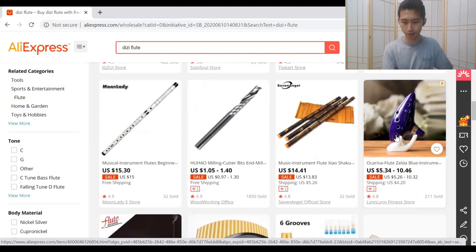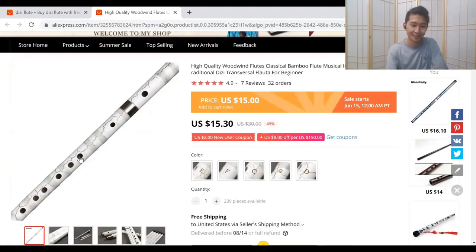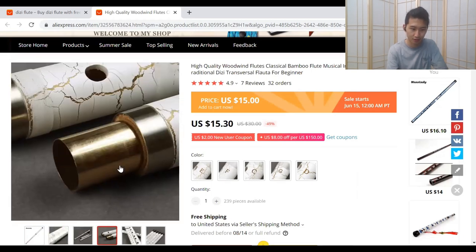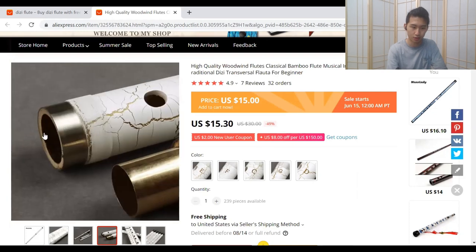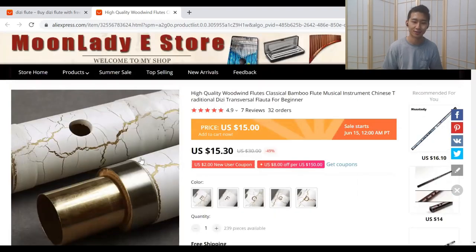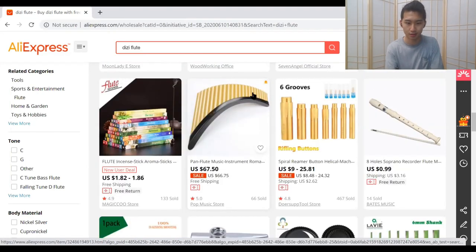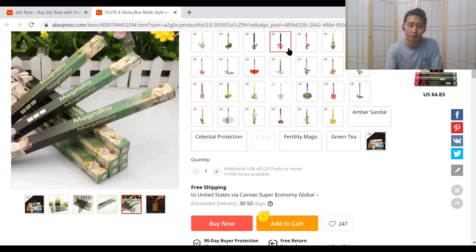We got a Zelda Ocarina — cool. And there are so many flutes with really weird designs. I've never tried one with a weird design and I'm curious to see if they produce as good a sound. This one seems like it's just a regular flute with a layer of paint on top — it's $15. Hit that like button if you want me to try this kind of flute. You never know what you're gonna find on AliExpress.